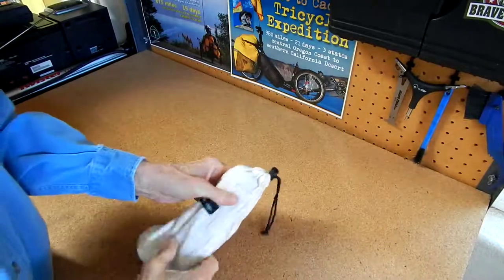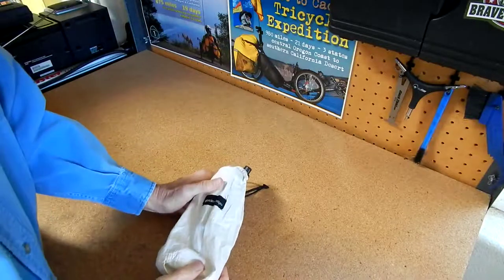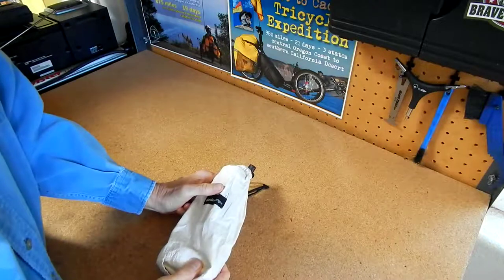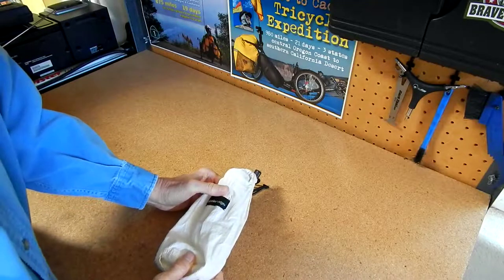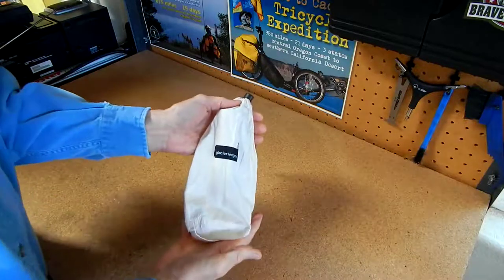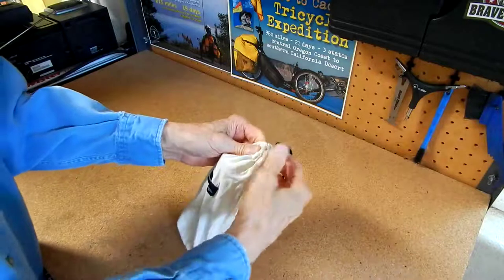Hello everybody, Trike Hobo Steve Green with you here. When you go on a trike tour or an adventure where you're out on the road and you have your panniers — you're living out of your panniers and tent — you get to where you start thinking about size and weight of things, and you end up bagging things in little bags and putting them in your panniers.